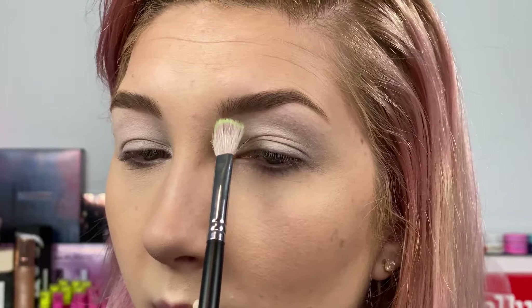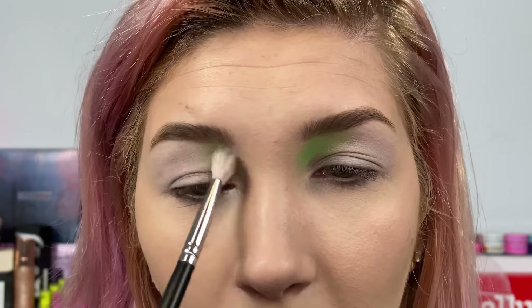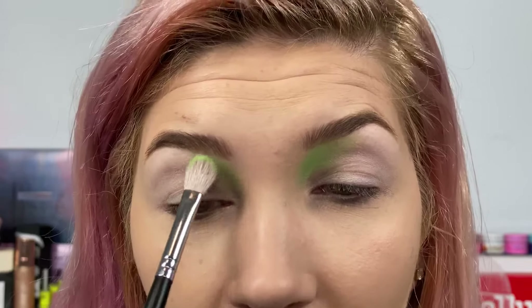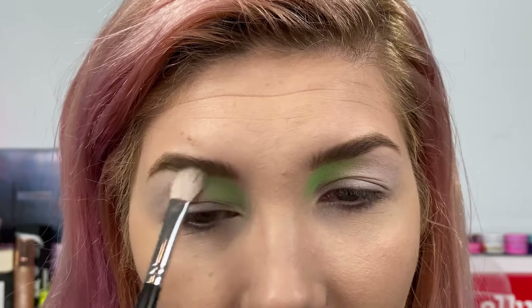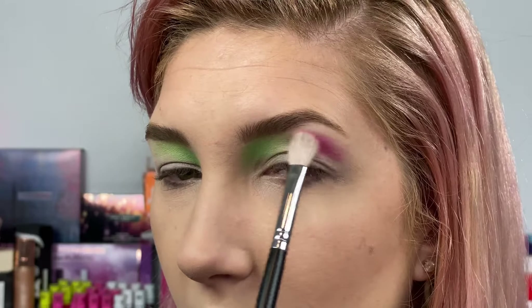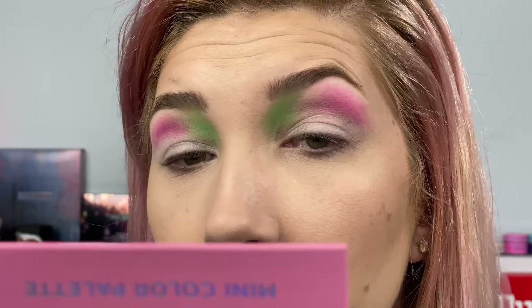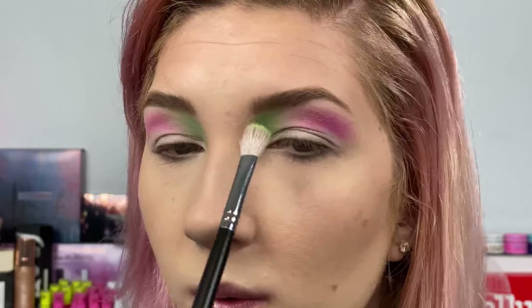Getting into this first look, I'm going to first take the shade Twitch and put it right into my inner corner. These shades are so interesting — they're not like your typical lime green. I feel like that's what really drew me into this palette, because they're not like your typical rainbow shades. Then I'm going to take the shade Rage Quit — whoa, that is way more pigmented than I thought it was going to be. I'm going to dust my brush off and try to blend these shades together, then go back in with Twitch to touch that up.